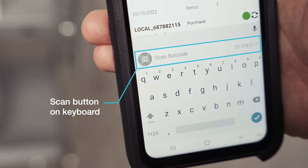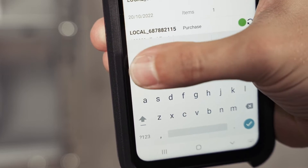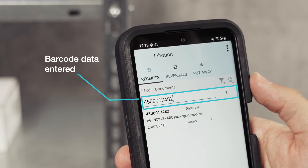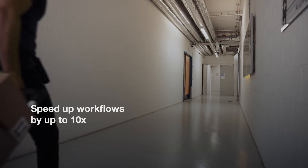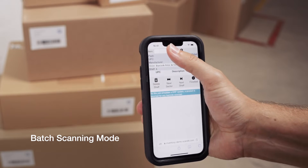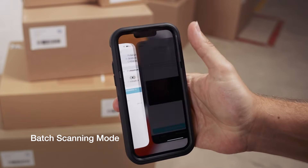By simply tapping a scan button on the keyboard, you can scan barcodes into any input field with unmatched speed and accuracy. You can speed up workflows by up to 10 times by scanning multiple barcodes simultaneously.